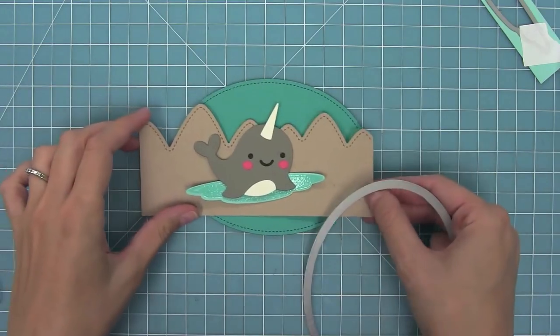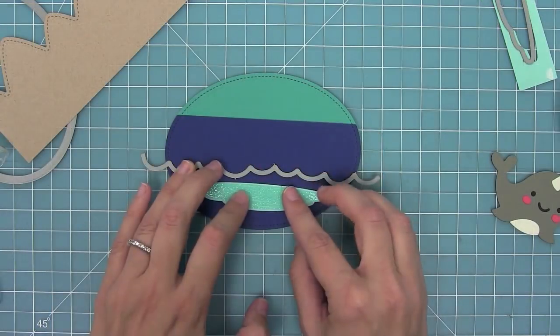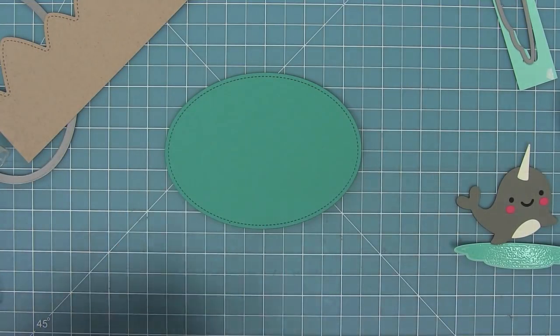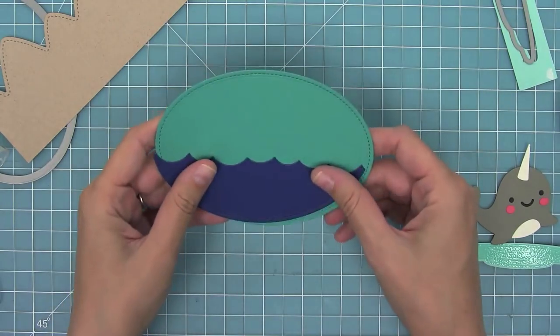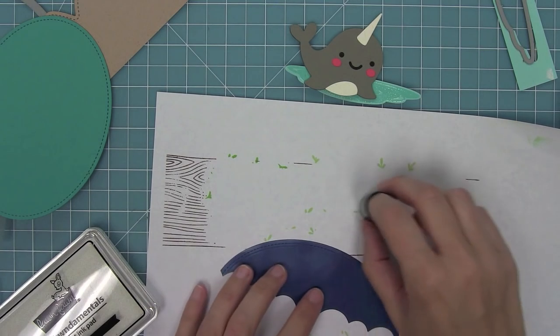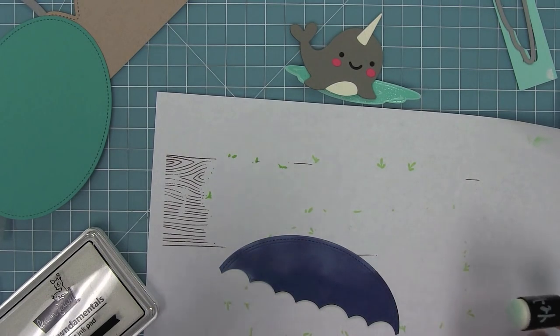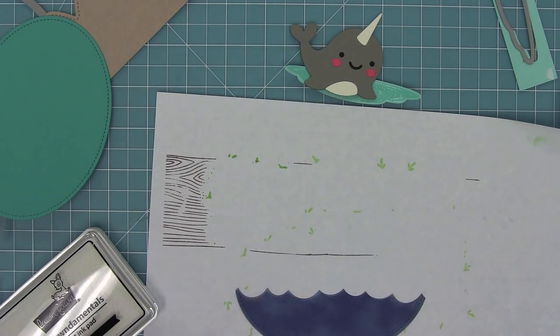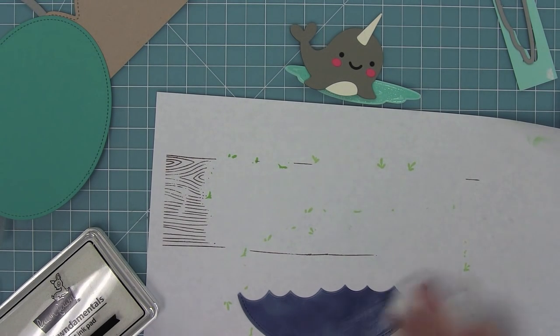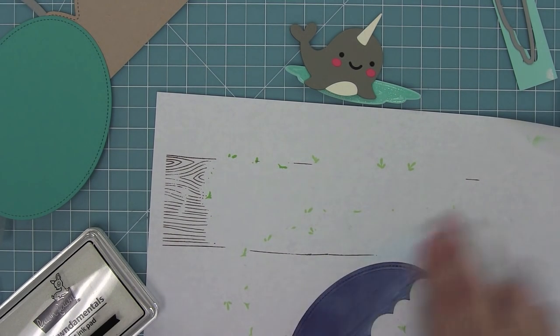I'm using one of the stitched ovals to cut some peacock cardstock and I've also cut some stitched mountain borders from some craft cardstock. I have some blue jay cardstock and I'm going to cut the oval from that and then cut it with my ocean wave borders to create a cool ocean for my narwhal to hang around in. I'm using a little foam ink dauber and putting some white pigment ink onto my ocean and kind of smearing it in onto that ocean area.